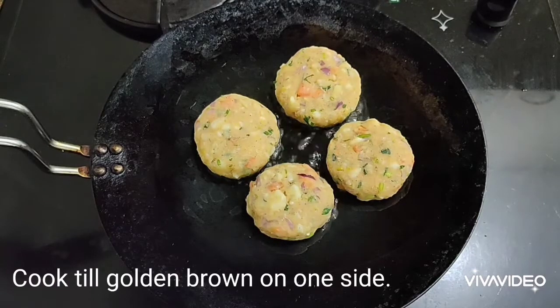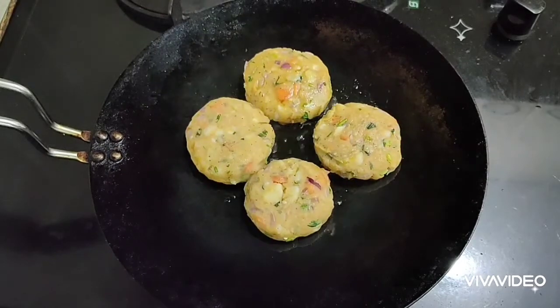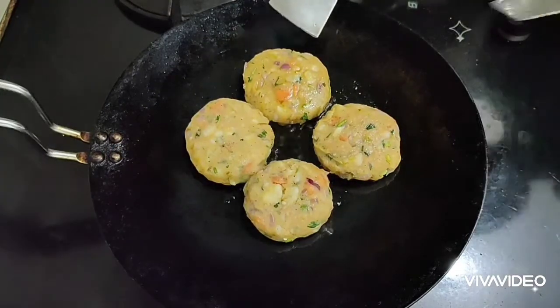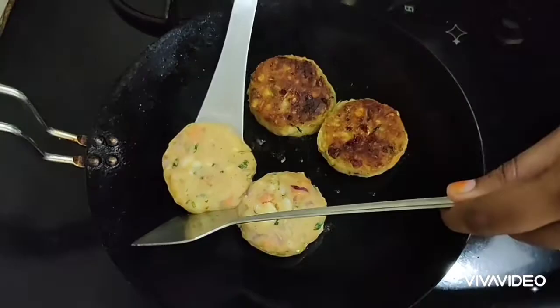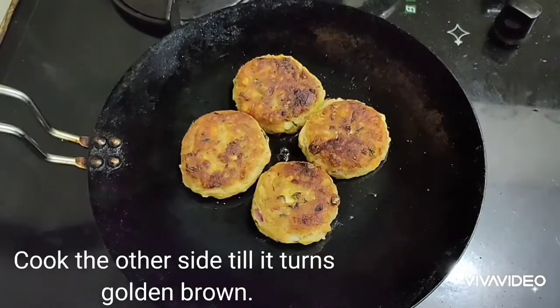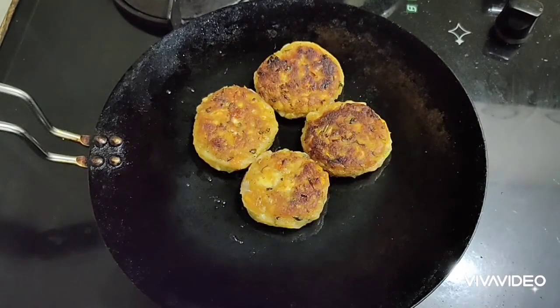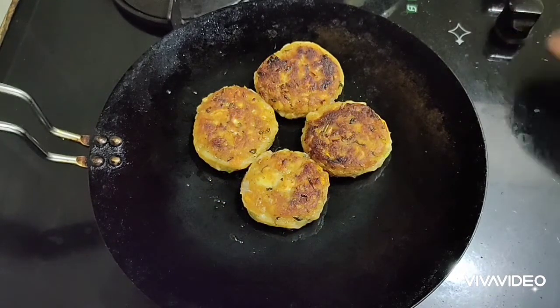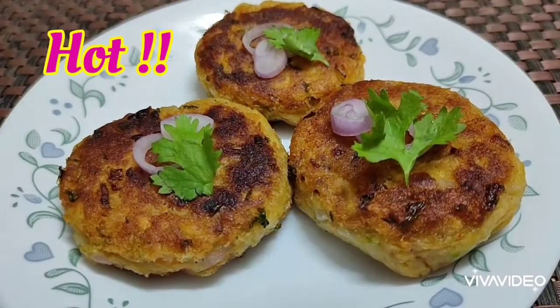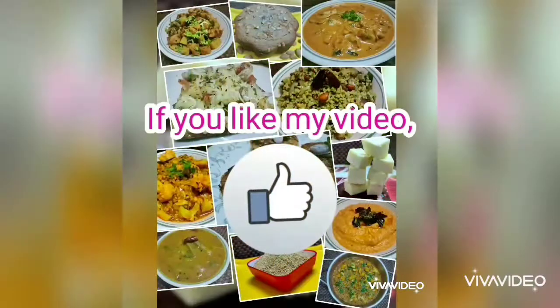Place a tawa and add two teaspoons of oil. Once the oil gets heated, place the prepared kebabs one by one and cook till they turn golden brown on one side. Flip the kebabs to the other side and fry until golden brown on that side as well.